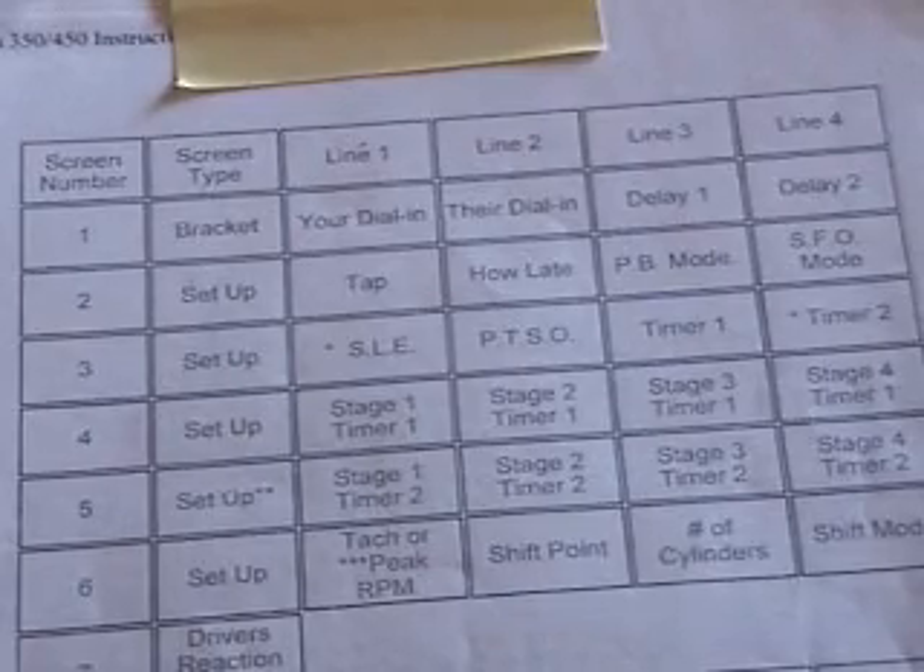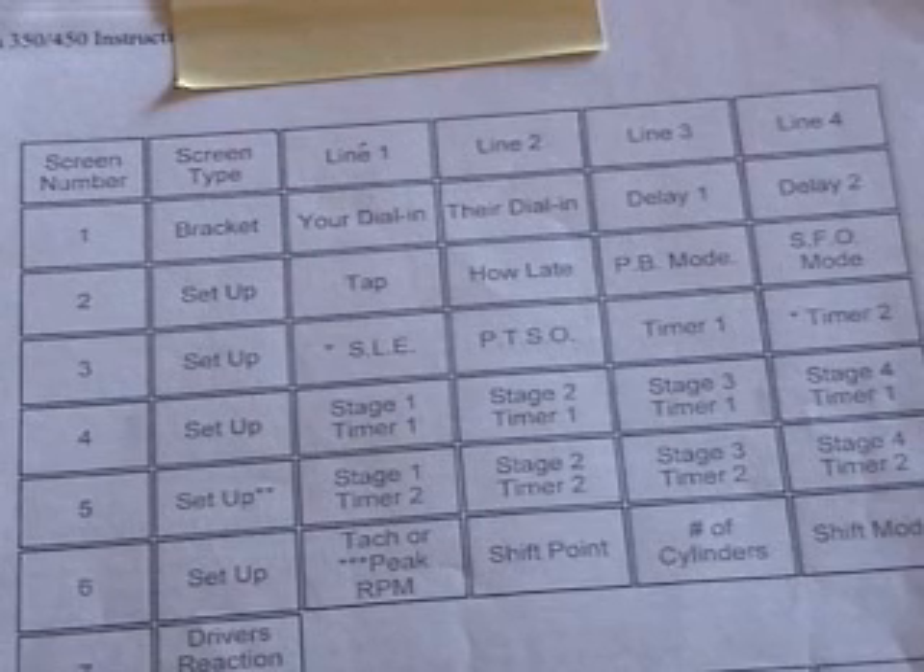The easiest way to make sure the Mega 450 is in bracket mode — just press the bracket key. When in the bracket mode, the Mega 450 LCD will display up to eight different screens, broken into four types. The first type is the bracket screen, which is the main screen. The second type is the setup screen — there are five different setup screens. The last two types are the driver's reaction tester and the Mega 450 replay tach screen, which are the only screens shared between bracket mode and pro mode, functioning the same in either mode.